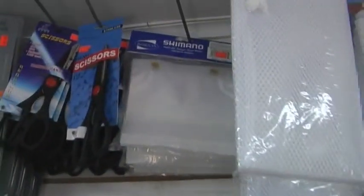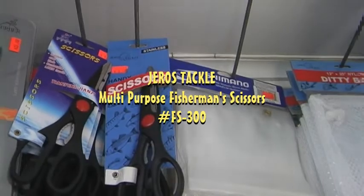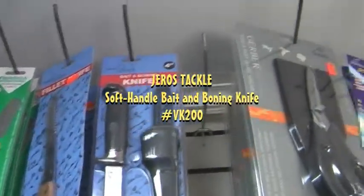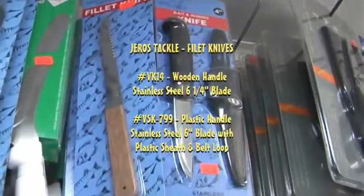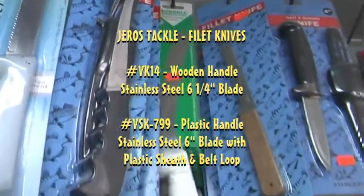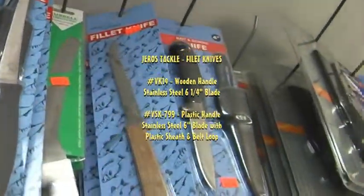Down the way here, we have inexpensive scissors — the FS-300 scissor, our VK-200 bait and boning knife, and our inexpensive fillet knives. There are a pair of these here: the VK-14 and the VSK-799. They're sharp and they're inexpensive. Put those two combinations together and you've got a winner.